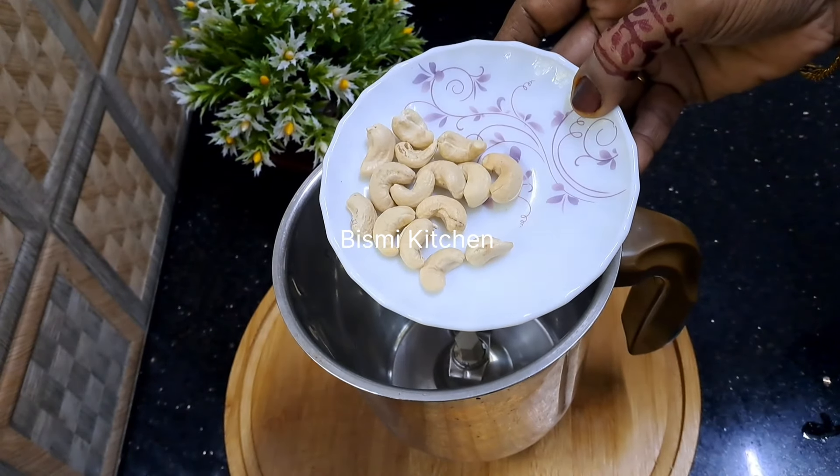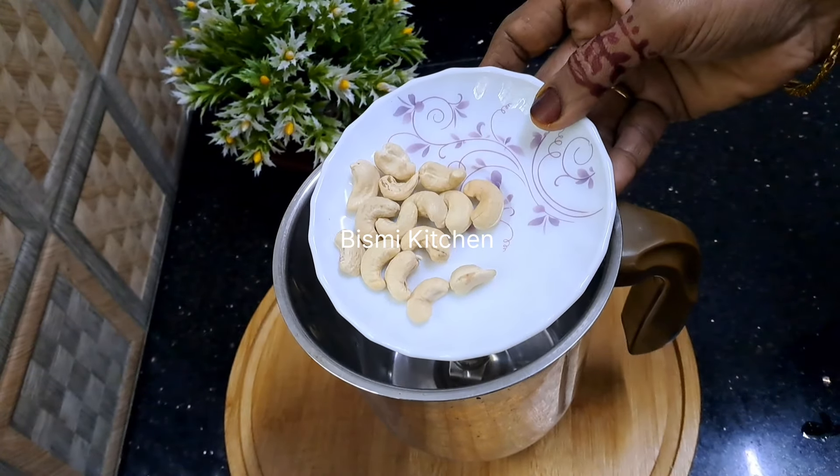Hi friends, Assalamualaikum. Welcome everyone. Welcome to our juice recipe.